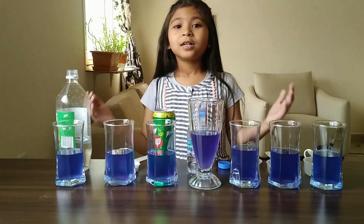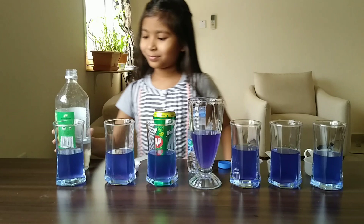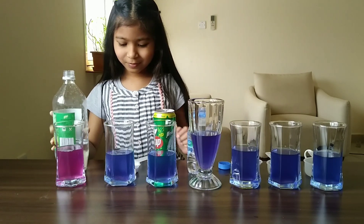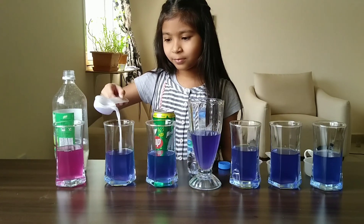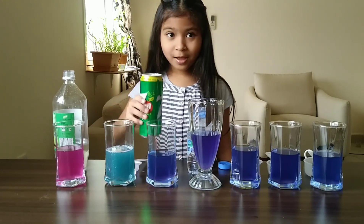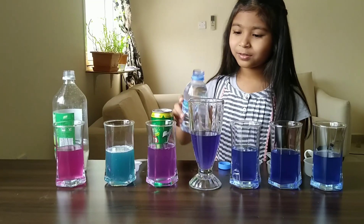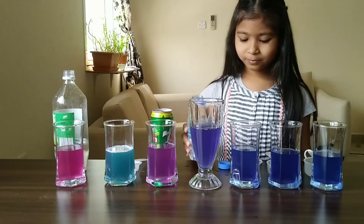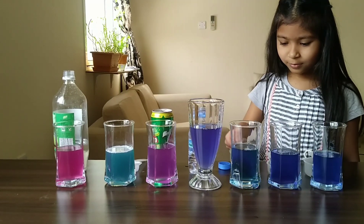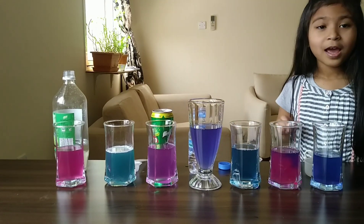Let's put 7 different things into each glass to see what happens: water, vinegar, washing powder, 7up, water, dishwash liquid, lemon juice, and baking soda.